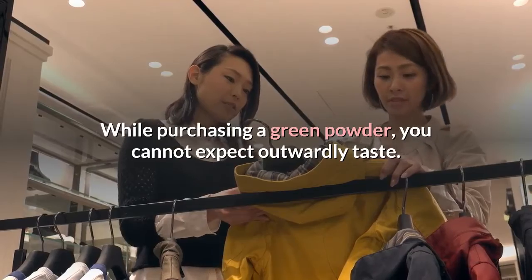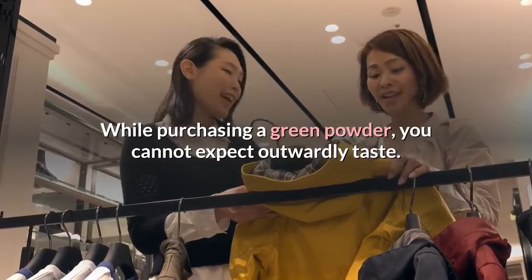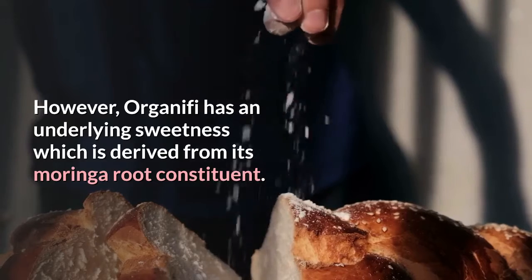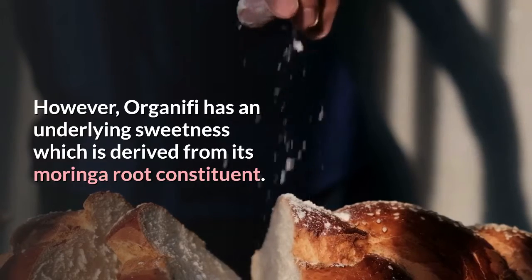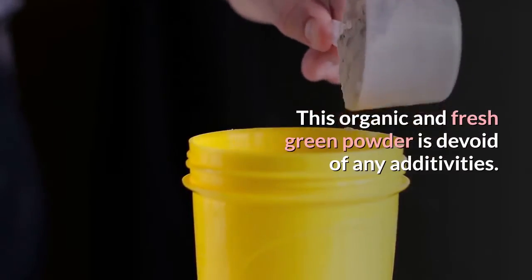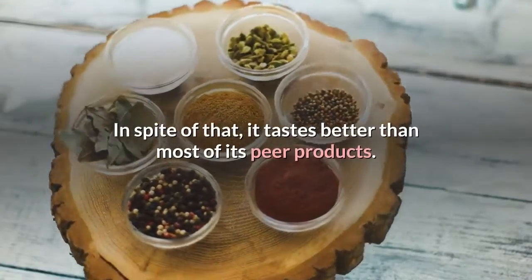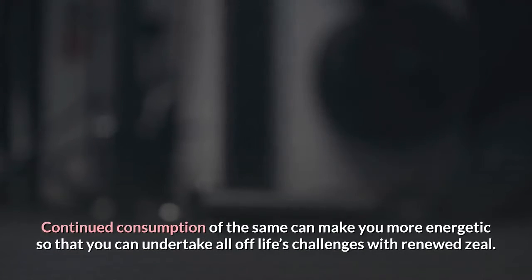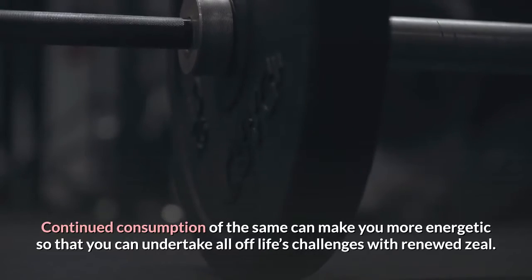While purchasing a green powder, you cannot expect outstanding taste. However, Organifi has an underlying sweetness which is derived from its moringa root constituent. This organic and fresh green powder is devoid of any additives. In spite of that, it tastes better than most of its peer products. Continued consumption can make you more energetic so that you can undertake all of life's challenges with renewed zeal.